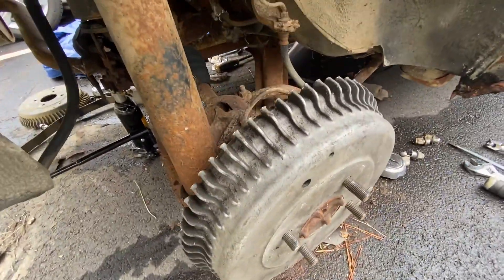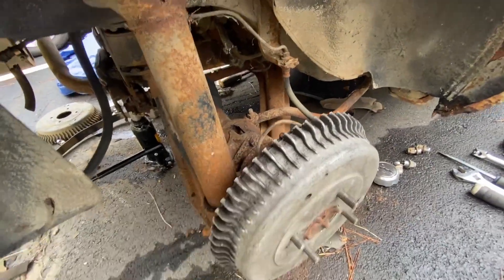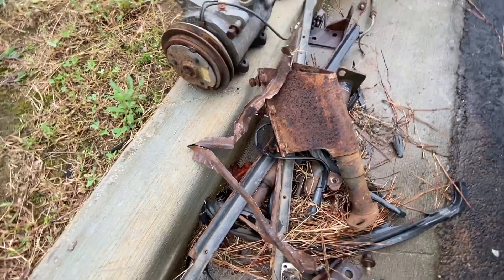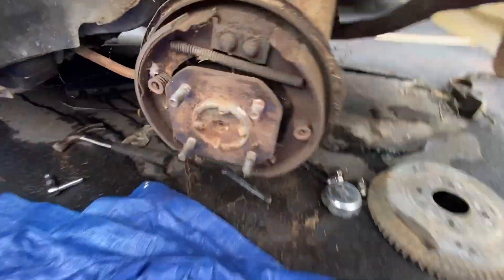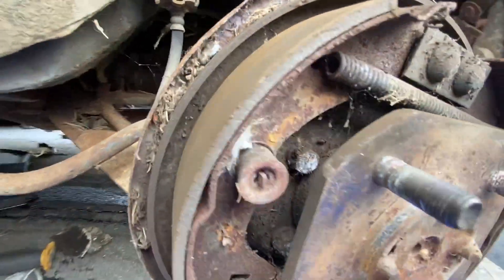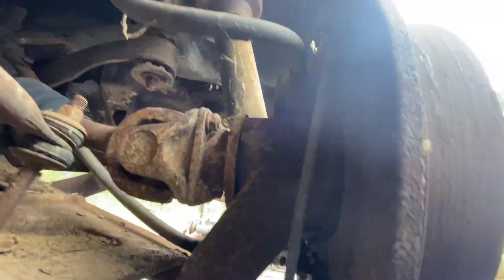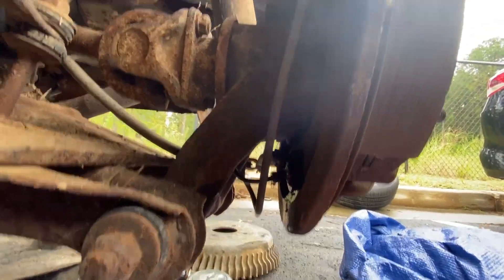This side is complete. I took that stupid heat shield off the back - all rusted and gone. Now I'm working on this side. These pads are in pretty damn good shape. Front pads are like that too, so I'm good on brake pads for now.